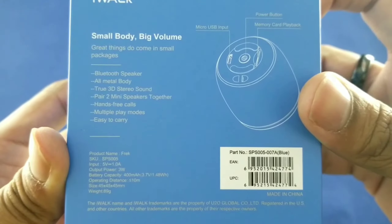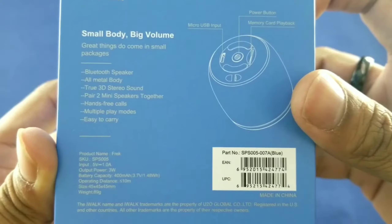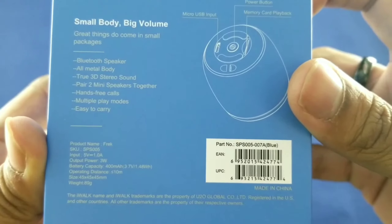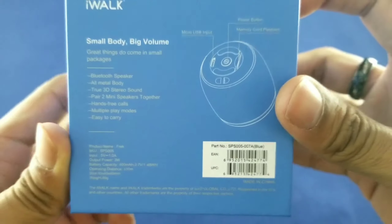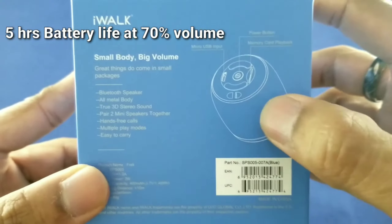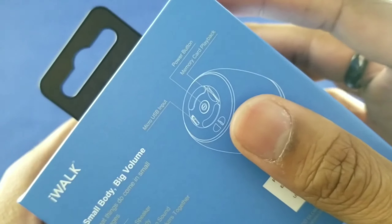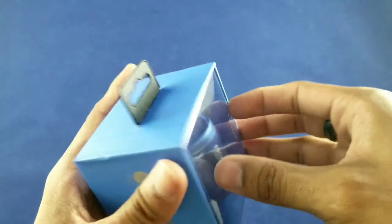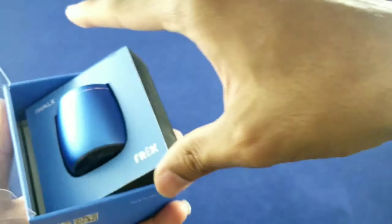Great things do come in small packages. Features listed include: Bluetooth speaker, all metal body, true 3D stereo sound, pair 2 mini speaker — which I was pretty impressed by — hands free call, multi playback modes, and easy to carry. It also gives you a little look at the bottom of the speaker. But we'll take a look at that in a few. Alright, that's pretty much the box. Let's pop it open and see what we get inside.